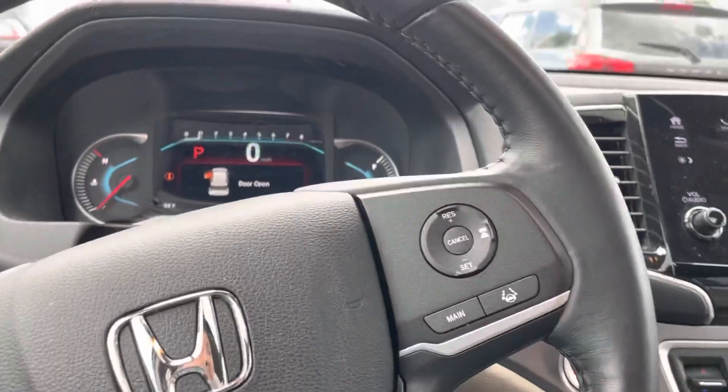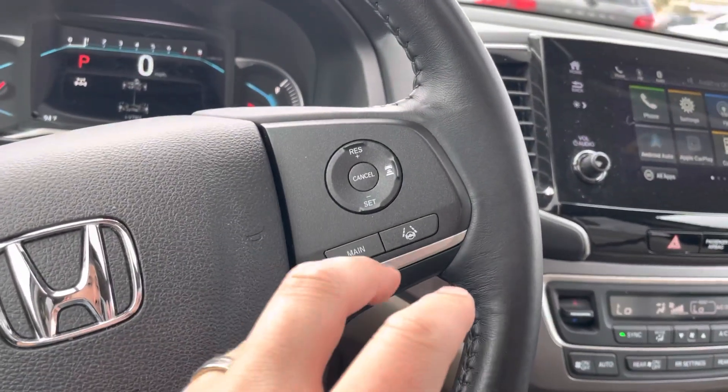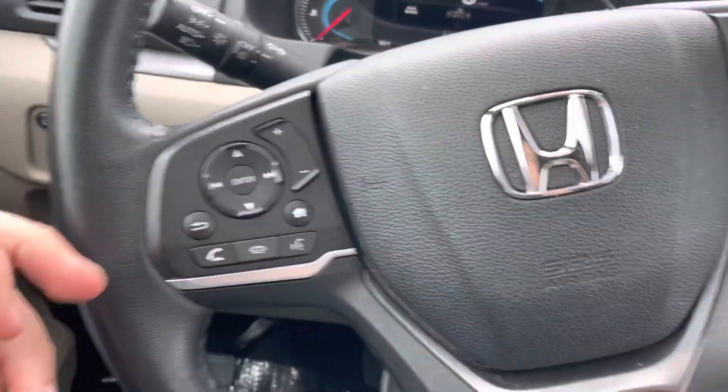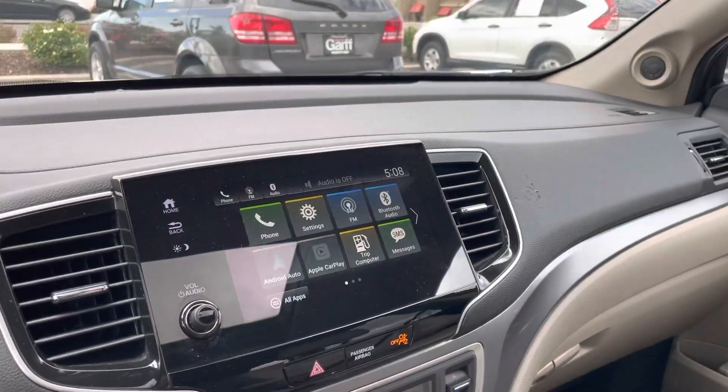Inside we've got all the cruise control settings with lane assist and adaptive cruise control. The other side has volume controls and all your Bluetooth settings, plus a really nice big screen.